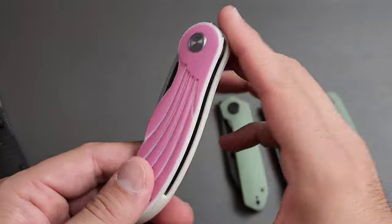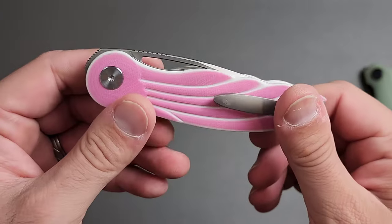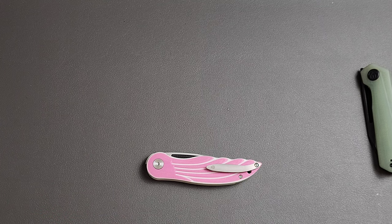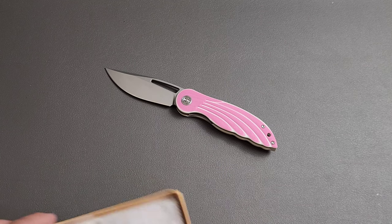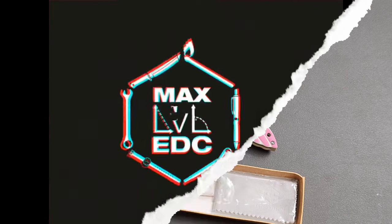I'm very curious and cannot wait to see the comments on this knife. Please tell me down below — is this a knife you would buy for someone else, or for yourself? What do you feel about it? Anyway, thank you guys for stopping in and checking out this very polarizing little knife, and we'll talk again soon.